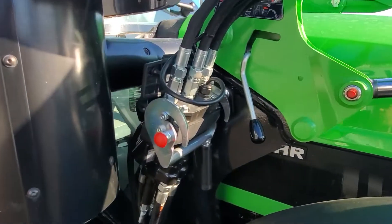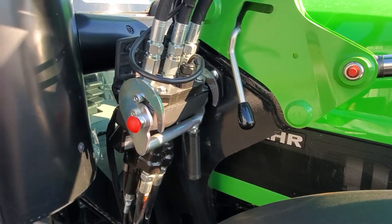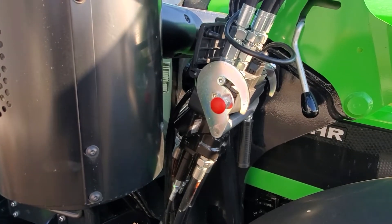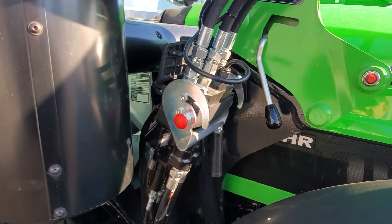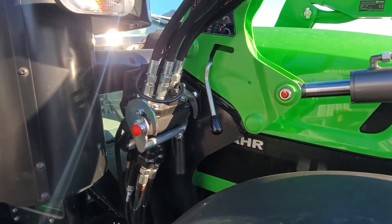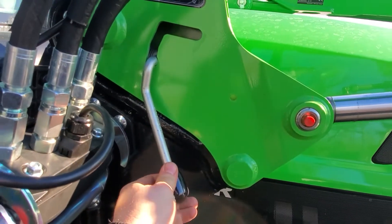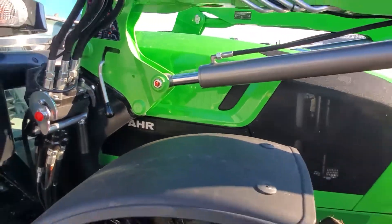It has a quick connect hydraulic system. Everything is on a single bank of hydraulics. Very quickly disconnect all of your hydraulics and electrical connections to the front end loader. Single lever on each side to disconnect the loader.